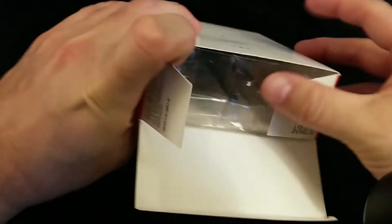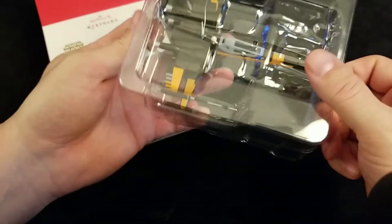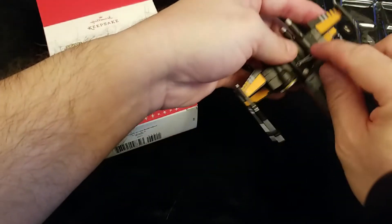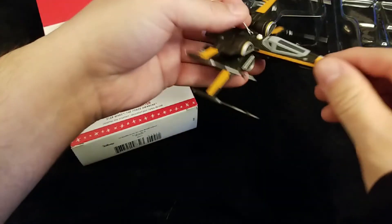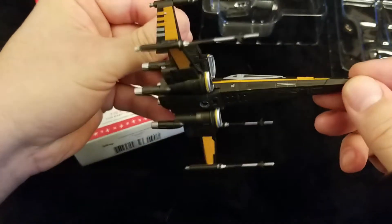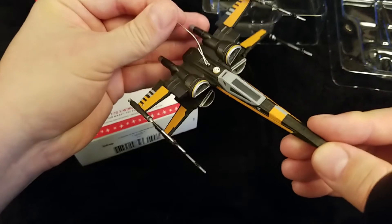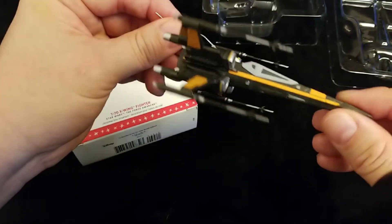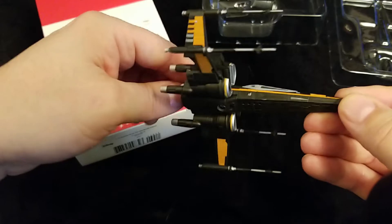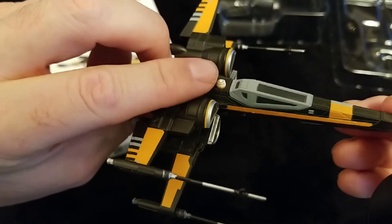Go ahead and open it up. I still have the hook on it from last year. And here it is — Poe's X-Wing with the wings deployed. Nice black and orange paint job. It's got the compartment here for the batteries and the speaker here. I just put new batteries in this so it should work quite well. The button is BB-8.